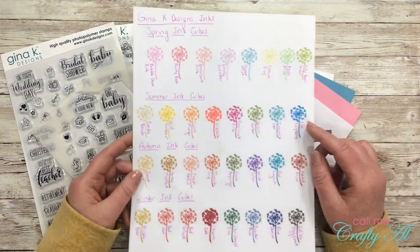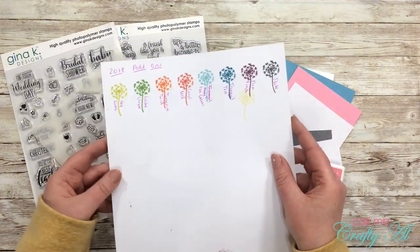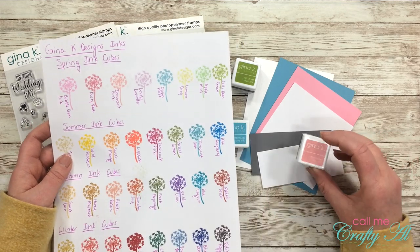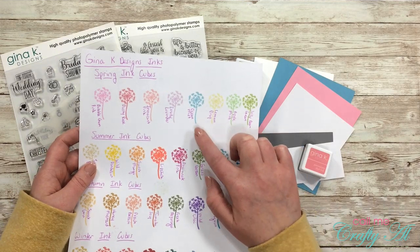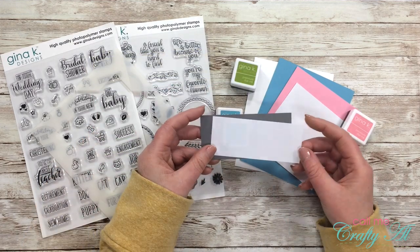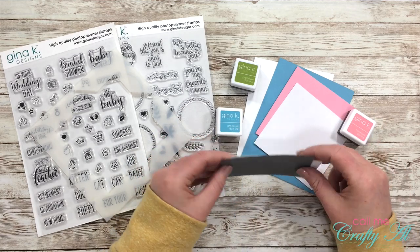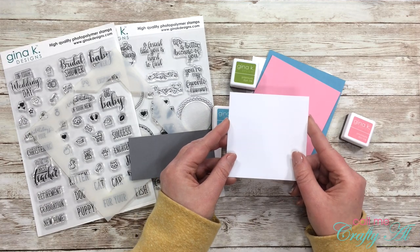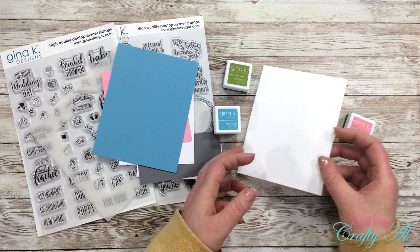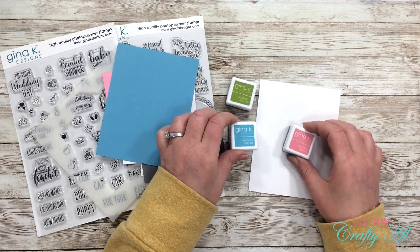Again I'm using the three and three-quarter inch wreath builder template. I pulled out some more Gina K Designs inks — I made a little cheat sheet or swatch for each ink I have, and found that Dusty Rose matched the pink cardstock I had and Ocean Mist matched the blue, both from a set I get at Michael's. My pieces include a white four and a quarter by one and three-quarters, a gray four and a quarter by two inches, my white three and three-quarter inch square, a pink four-inch square, and a blue four and a quarter by five and a half. I also got out Jelly Bean Green as an accent color.